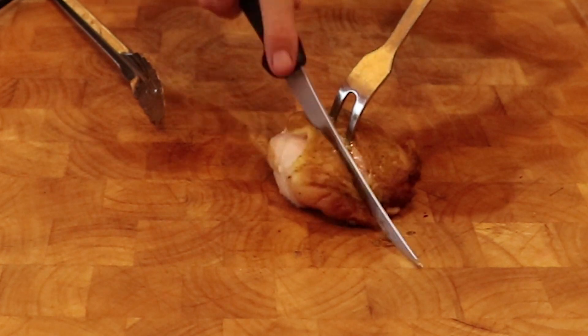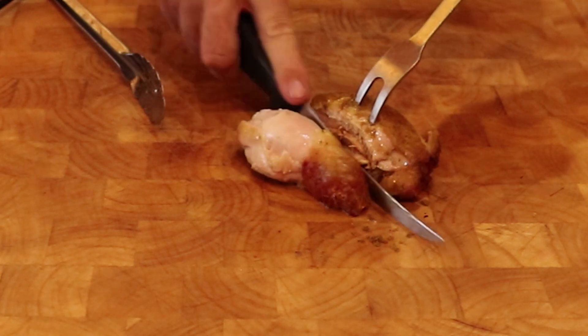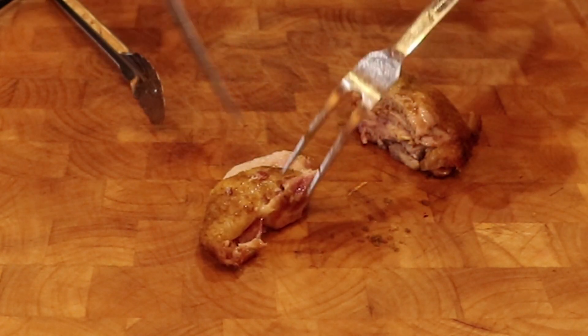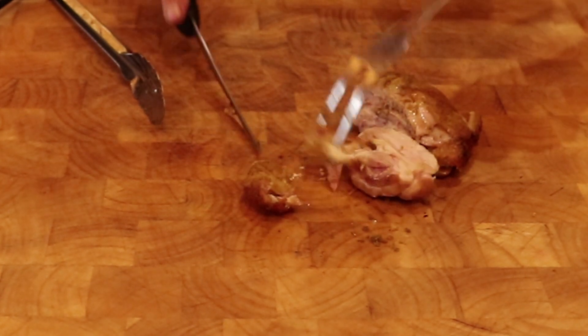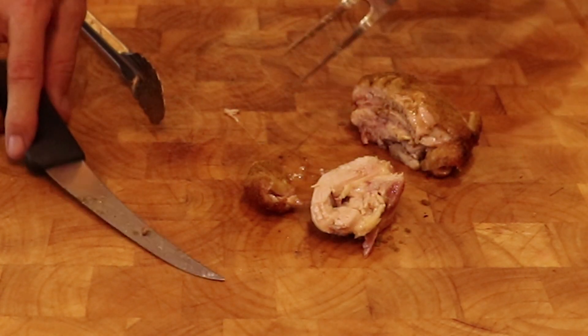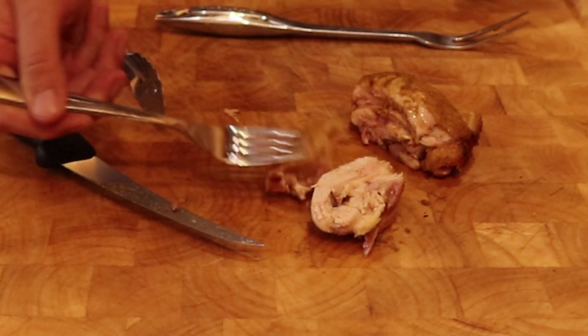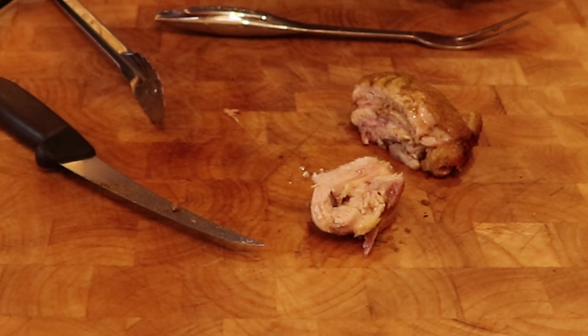Now on to the finished chicken. The skin was crisp and the meat was cooked through but very juicy. The adobo seasoning with garlic gave it a lot of extra flavor and the jalapeño gave it a nice kick. I really highly recommend this preparation.